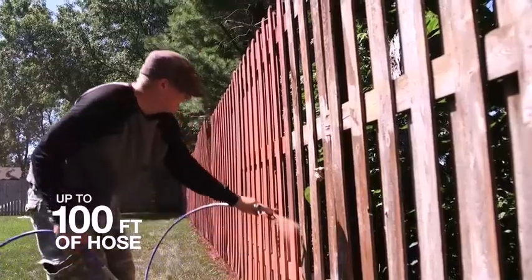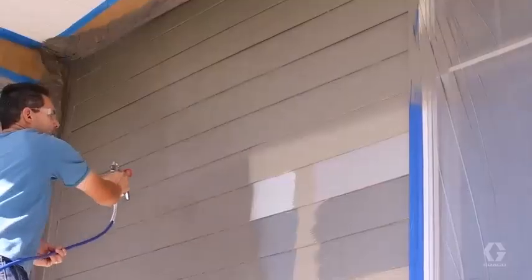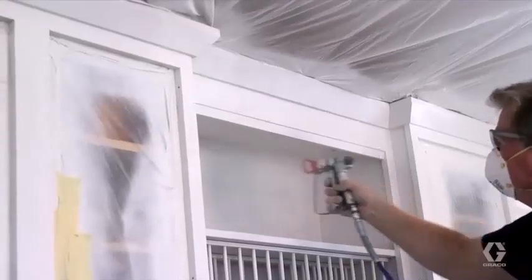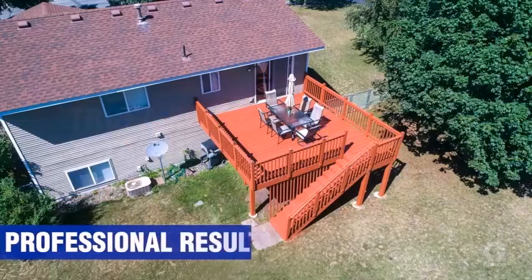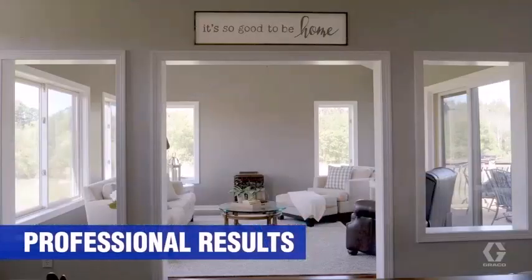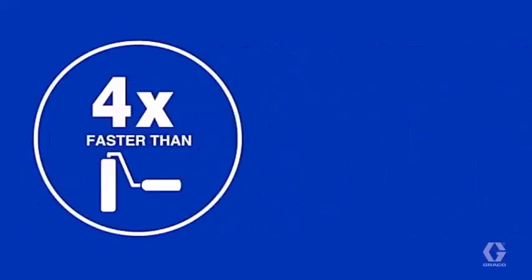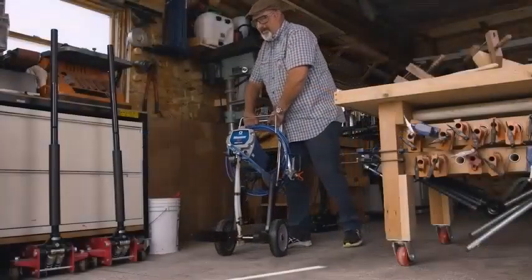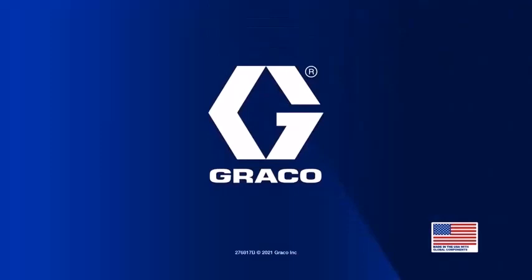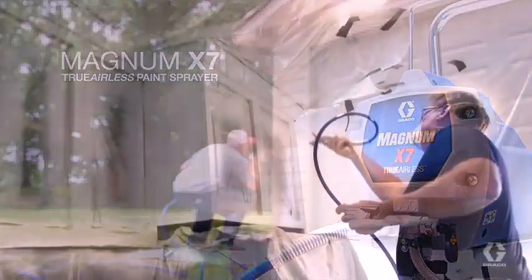No heavy lifting is required, and with a suction line that draws directly from original paint or stain containers, there is no need to fill or refill this machine. Variable pressure control permits you to adjust the output intensity depending on your coating thickness requirements. An included power flush adapter enables you to hook the unit up to a garden hose for hassle-free cleaning. Key specs include: cart-mounted pump, lightweight SG2 gun, 25-foot hose, supports up to 100 feet, 0.60 horsepower output, power flush adapter, push-prime for simple preparation, and a suction hose.